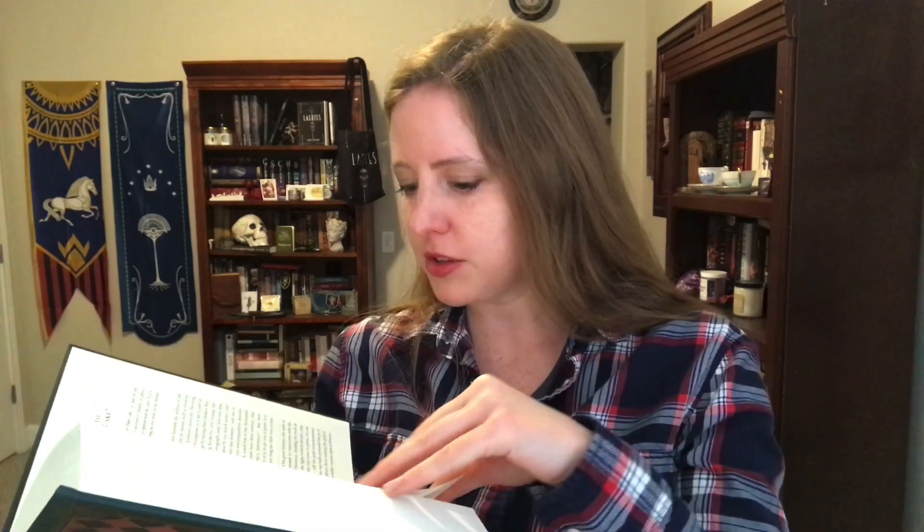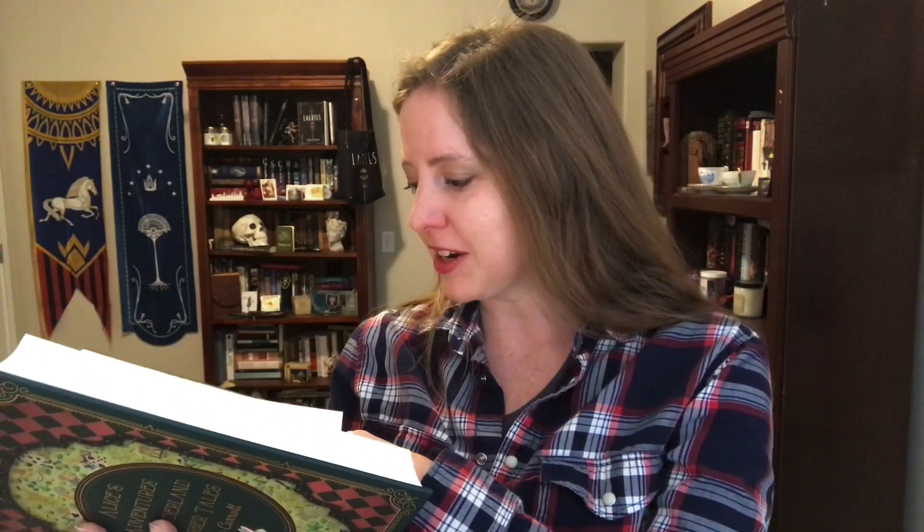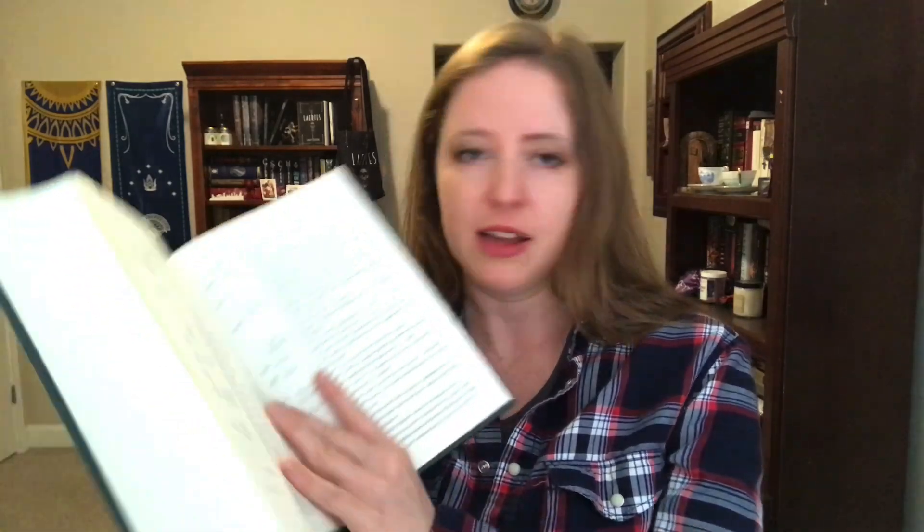We have an index of first lines. We even have some of his math puzzles and things like that, so if you're really a fan there are some things in here that you wouldn't normally find — different riddles, a selection of symbolic logic. We have some end notes and a little bit about the biography of Lewis Carroll at the end.